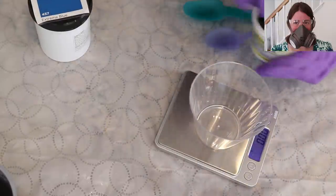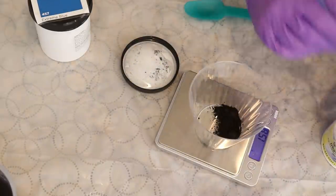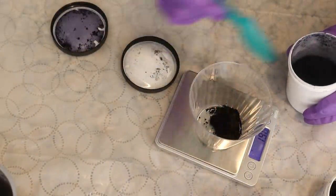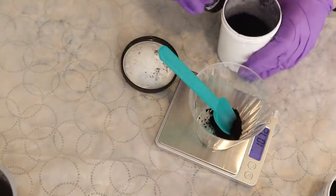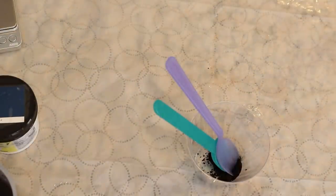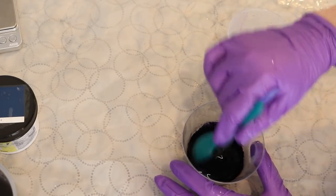I put on my respirator mask with P100 filters, safety glasses, and gloves to measure out blue acid dye in two colors: dark navy and extreme blue. I want a deep dark color, but I also really want a lot of blue in there, so I thought adding some extreme blue to the navy might help. I measured out one and a half grams of dark navy and half a gram of extreme blue for two grams of dye total — a total depth of shade of two percent. I dissolved it in some warm tap water, not worrying about the volume because I'm planning on using all of this dye on the yarn.